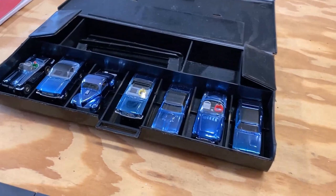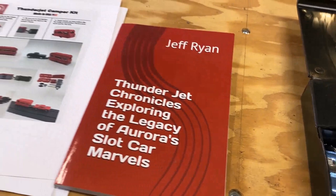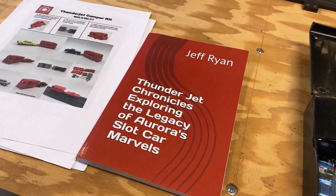I was earlier putting cars on there just to see which one looks best — couldn't figure it out, they all look good. Guys, I hope you enjoyed the video. Give me a like, and if you haven't subscribed already please do. My book — I can't thank you enough for buying it. It's all about the Thunder Jet chassis, one of my passions. I'm glad you guys are enjoying it. Let me know if you need anything — see ya!